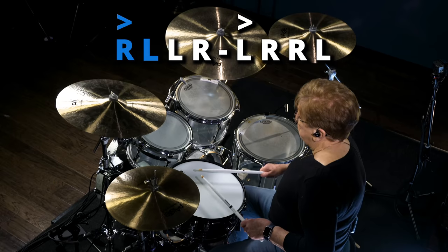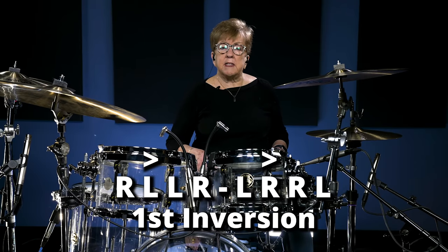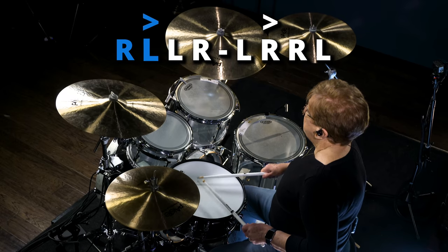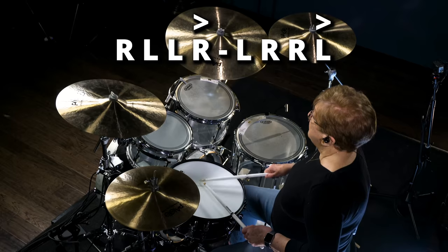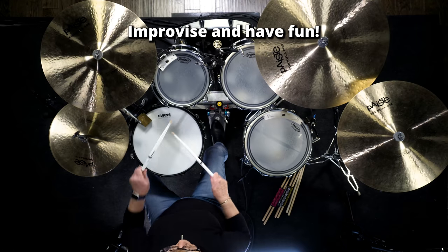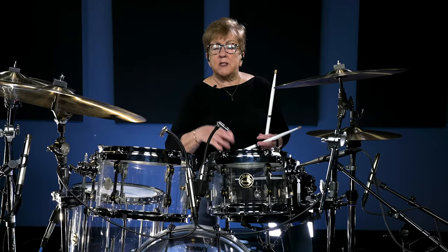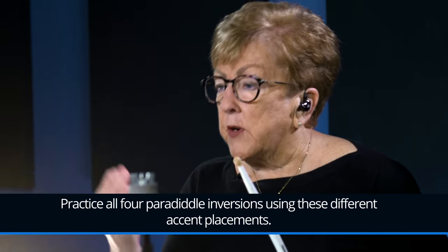You take the first inversion — pair, diddle, pair, diddle — and now we're going to move that accent over: pair, diddle. Move it over one more time. Then you go into the next one and so on and so forth. Take all four inversions and start working on the accent inversion part of it.